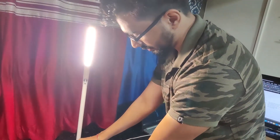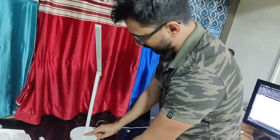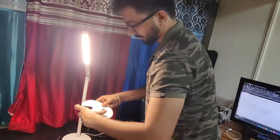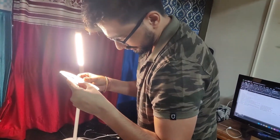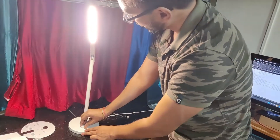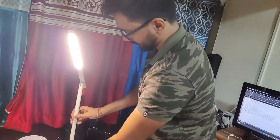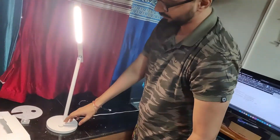This is the button-come-switch. Here we can adjust the brightness, and this is the on/off button. I believe we can change the color of this as well — let me check in the user manual. So that's a basic unboxing. Let me pair it up with the Mi Home app and show you how we can control it via Google Home Mini.